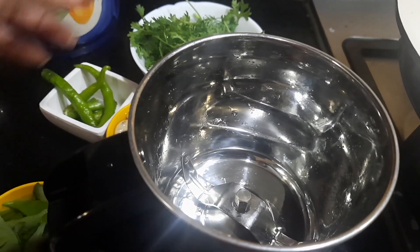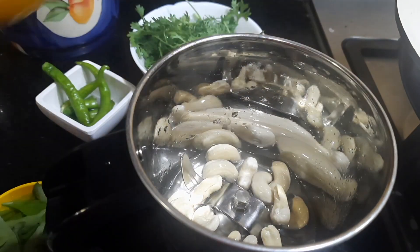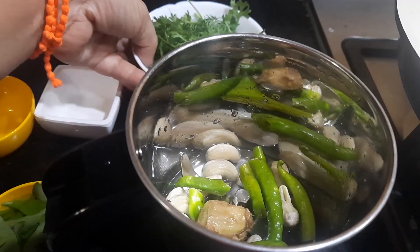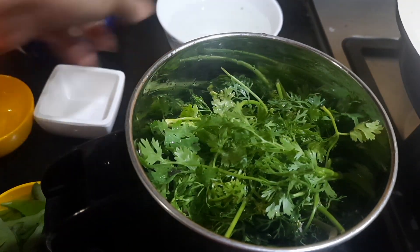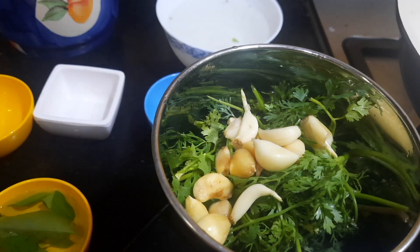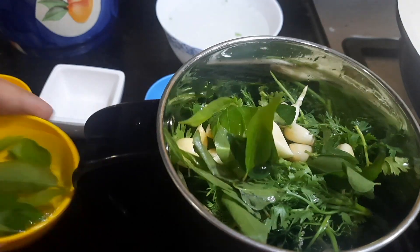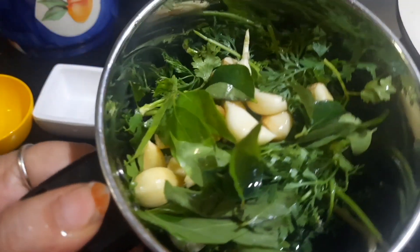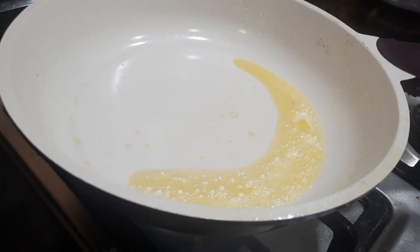Now in the mixer jar, we're going to grind the following ingredients: soaked cashew, green chilies, a small piece of ginger, fresh coriander leaves along with the stem, garlic — which gives a very good flavor for this Andhra spicy potato — and some fresh curry leaves, reserving a few for seasoning. Let's grind everything into a smooth paste.